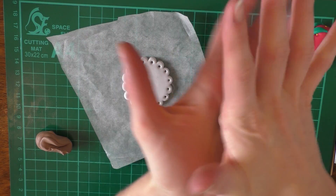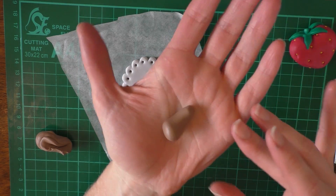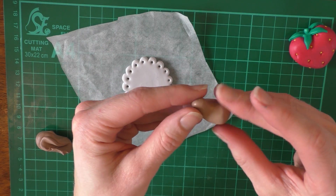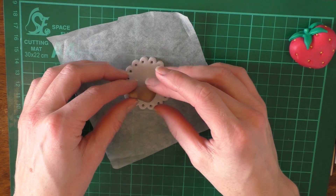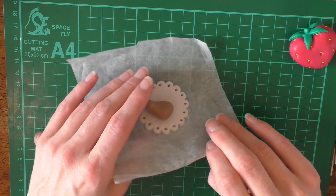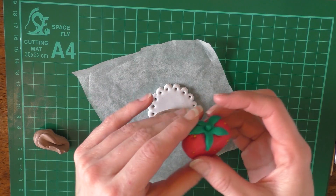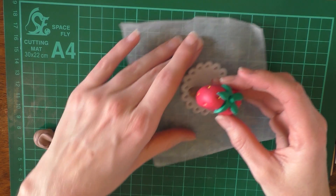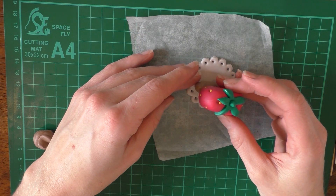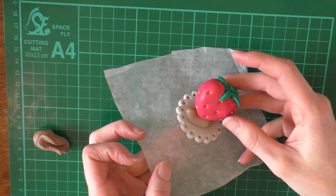I've rolled some light brown for the body, starting with a ball. I'm going to roll it to make it a little bit longer, then curve it around like that, and push it onto a little base so that it looks like a little bean at the moment. Then I'm going to stick the heart on top of the body so that it looks like that.